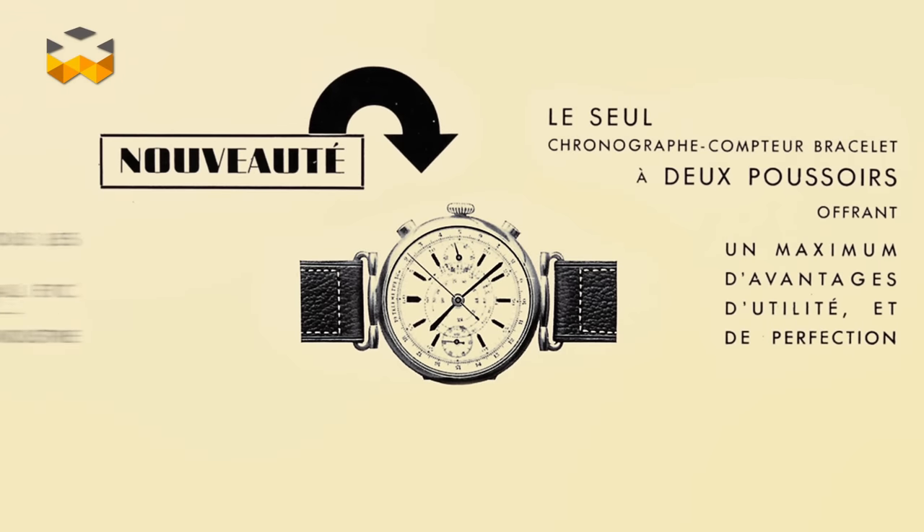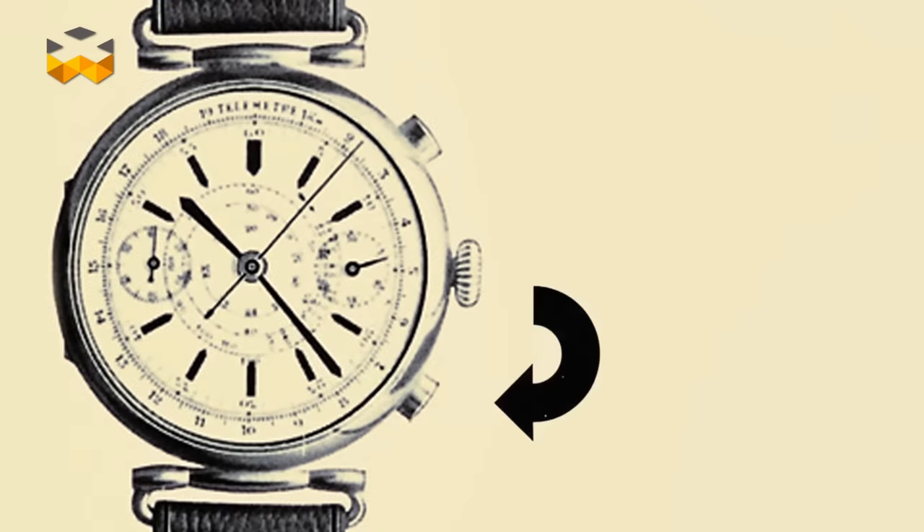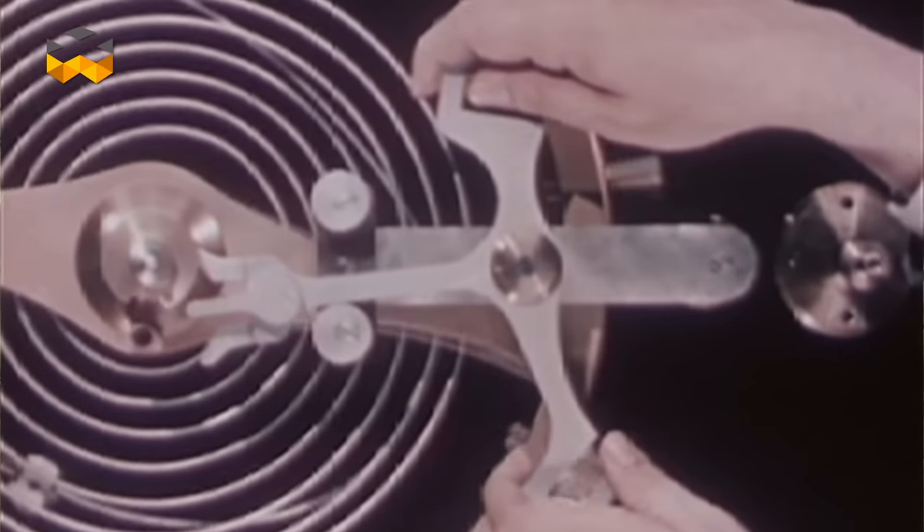At the beginning of the 20th century, watchmakers introduced a second pusher for the chronograph's reset function. Technically speaking, this simplified the manufacture of the movement and added to its reliability. It also allowed the chronograph to be restarted again without having to reset it first. A second button also helped to avoid operational confusion.